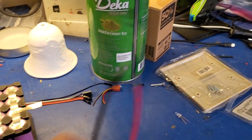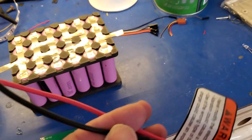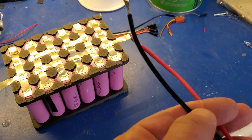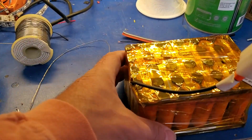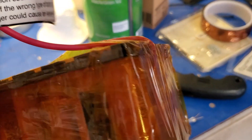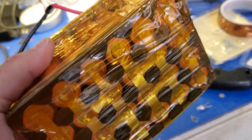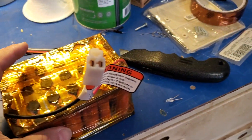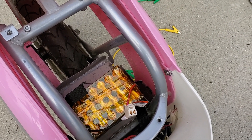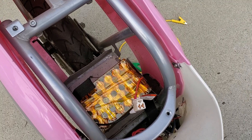I'm going to take the positive lead from the harness I took off the scooter and solder it onto the positive side, and the negative onto the negative side. I've soldered the connector onto the battery and wrapped it in Kapton tape — it's electrical-proof and heat-proof. It's not really sufficient padding to make this fully safe, but it'll stop things from shorting out. The battery pack dropped in there is about half the size of the original. Connectors are on, all good.